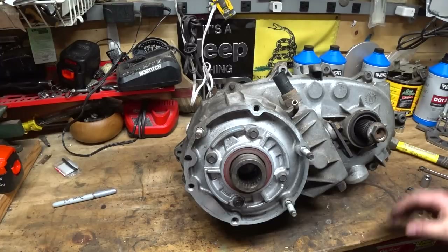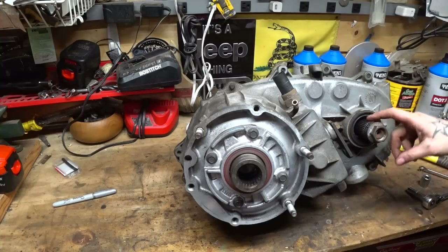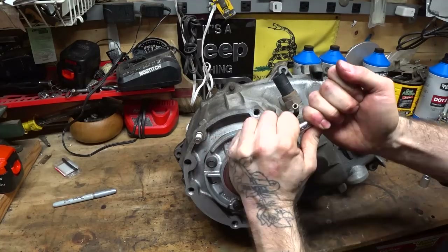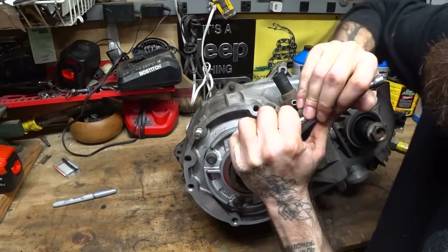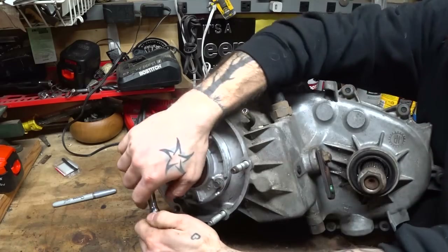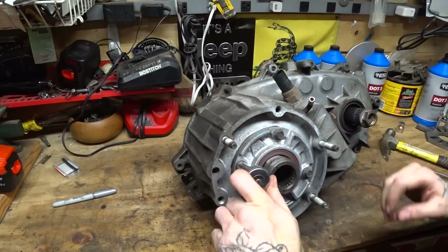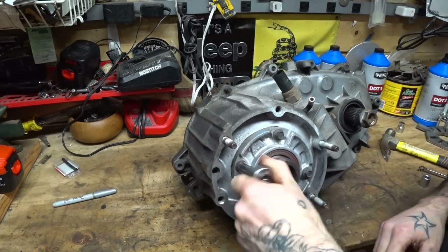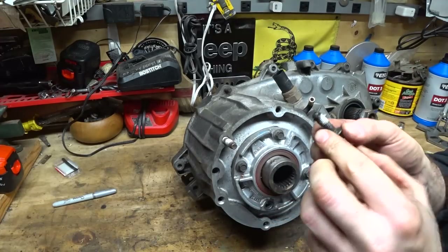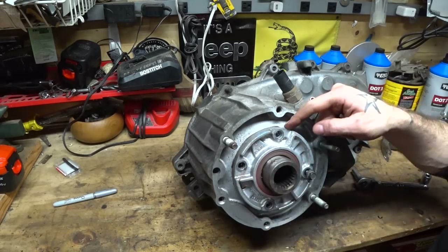Alright, let's rip down the 242. First thing you're going to have to do is remove the front drive shaft yoke — it's easier to do now. Next, you can remove this plate. These are definitely Loctited in, which is why we're having some trouble. Once your seals are off the front, your case is wide open, so make sure you're not getting any junk in there and be careful because that last bit of fluid can come out.